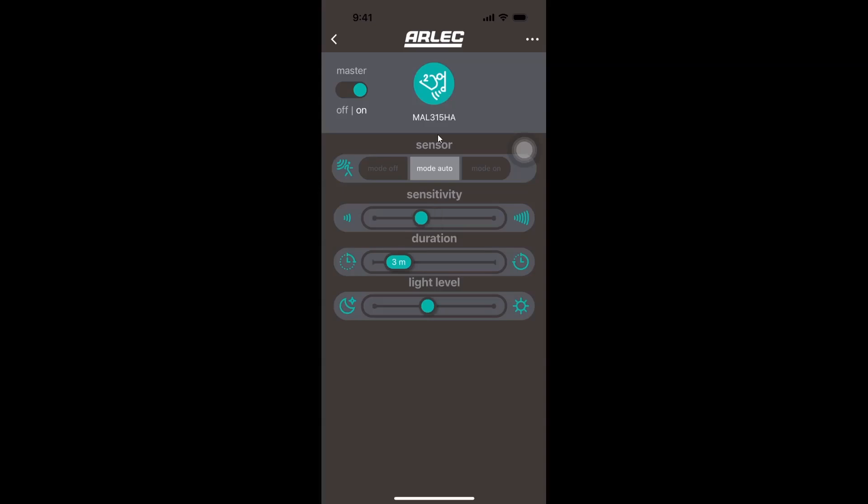You have a couple of adjustments here. You can adjust the sensitivity, you can adjust the duration of how long it stays on, and then you can adjust the light level — that is, at what level of daylight brightness it needs before it's going to turn on, so it doesn't turn on during the day, for example.